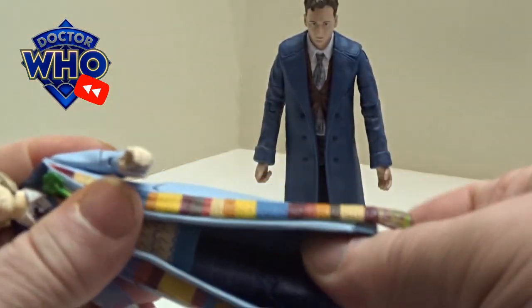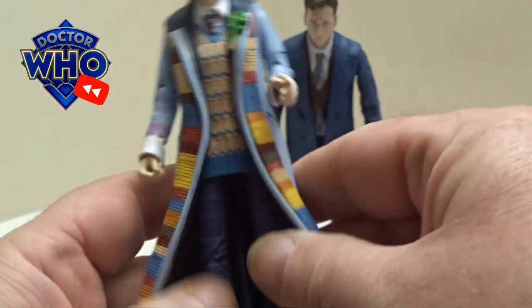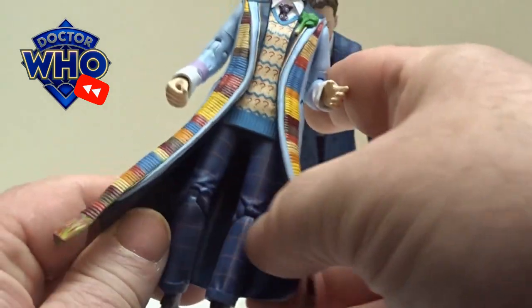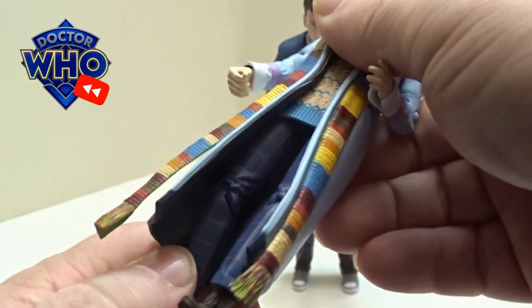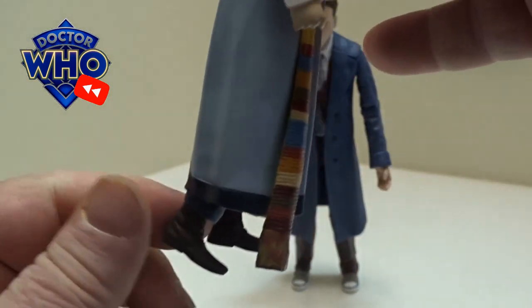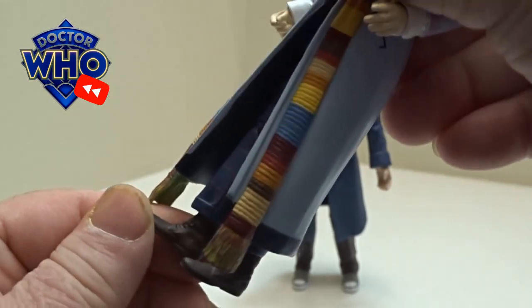The waist is very restricted, to be fair, but it has got a ball joint. With it being a long jacket though, they don't bend further back really — it's only like a little step type of movement further back — and then the boots are fixed as well.